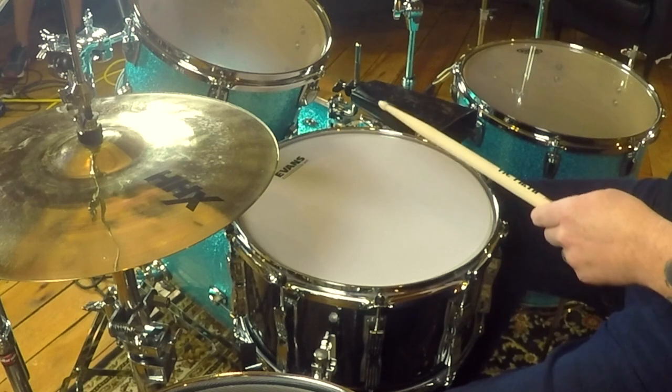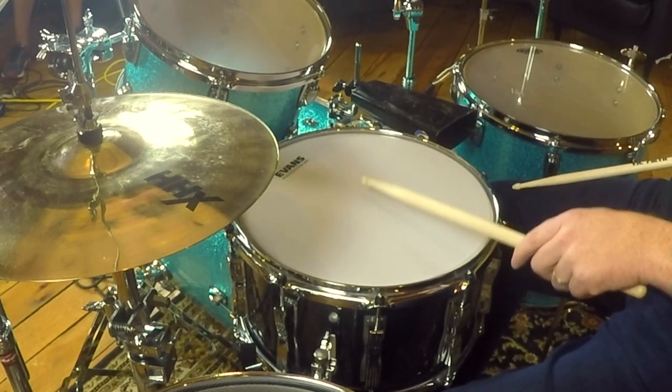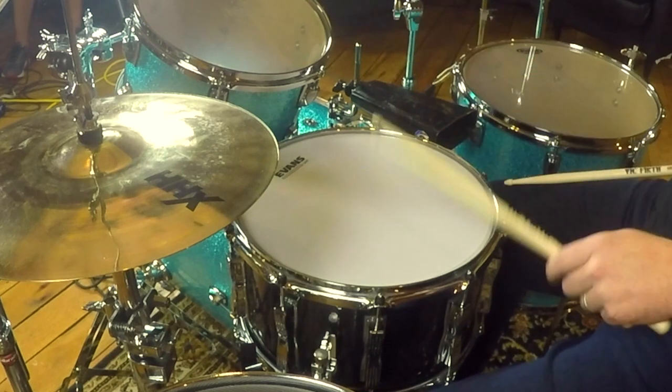If I'm playing my hi-hat on my right leg, just so you can see or hear my snare drum a little bit better — if I'm playing a combination of ghost notes with drags and backbeats it would sound like this.